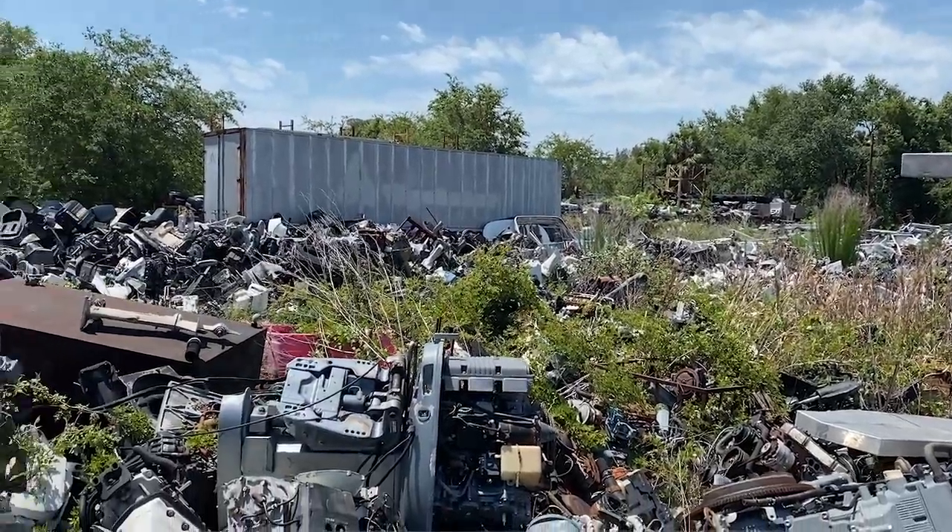Hi friends, it's Drayton with Dray's World. I am at Don's Marine Salvage today, looking for a couple parts — not just for the boat but for the Vantasy. I've had a lot of time on my hands lately to do some improvements on the Vantasy. Today I'm looking for a sink.